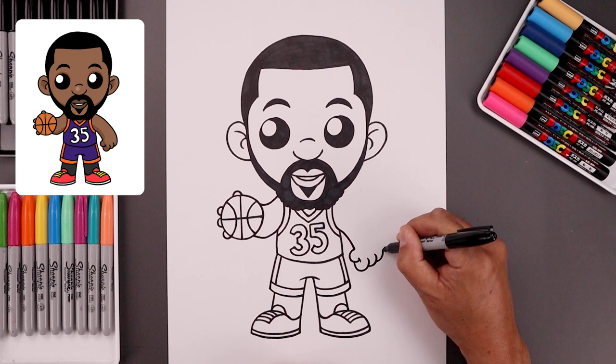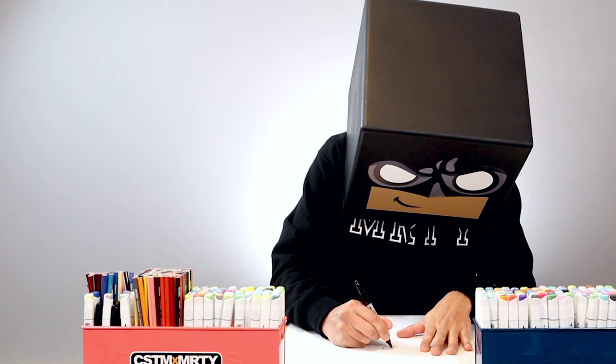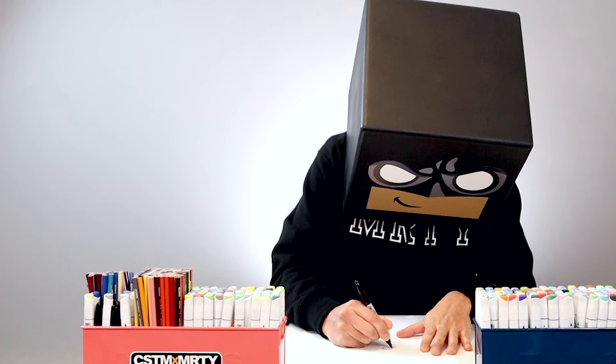Let's sign our art and add a splash of color. And that's pretty much it — that's how we draw Kevin Durant from the Phoenix Suns. I hope you enjoyed today's lesson. If you did, please make sure you subscribe because I'm posting new lessons every single day. And if you want to draw more NBA players, you might want to check out this video over here. I want to thank you for watching and I'll see you again soon.